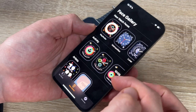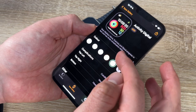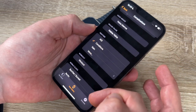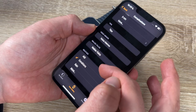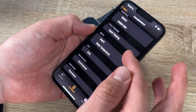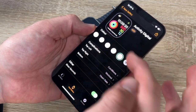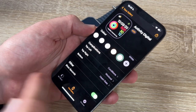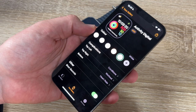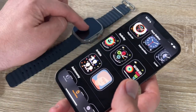In the Face Gallery we can browse and choose watch faces. For example, we pick the Activity face and adjust the colors. We can add complications such as captions, AQI, walkie-talkie, voice memos, and a timer. Many options are available for top left, top right, and bottom positions. On other faces there may be even more possibilities to add complications.